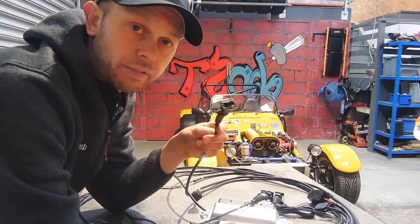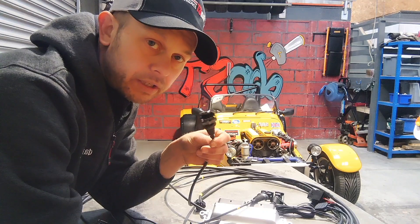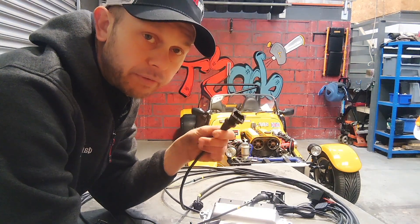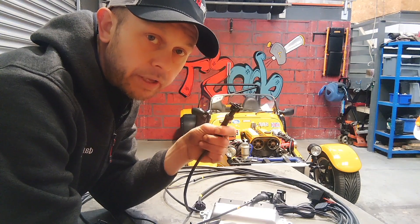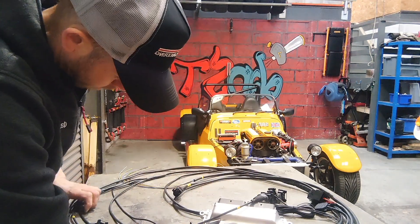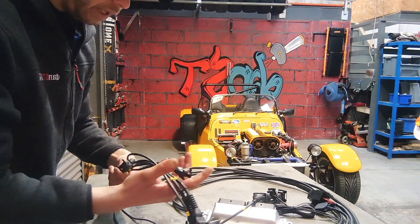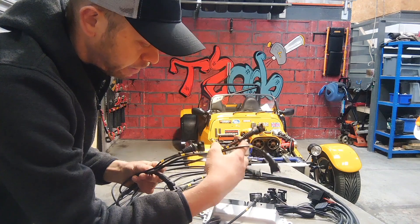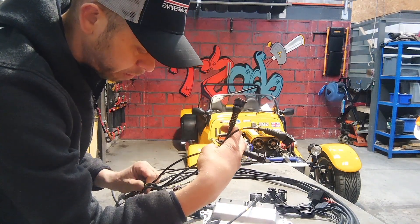The cam sensor is optional. You can run the engine in wasted spark and grouped fuelling, in which case you won't need a cam sensor. But if you've got one, no harm in putting it on — you can run it sequential. We've also got the injector loom with 4 injector plugs. Everything's labelled, injectors 1 to 4, so it's dead easy to plug on.